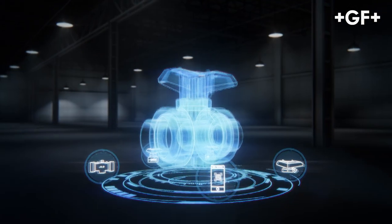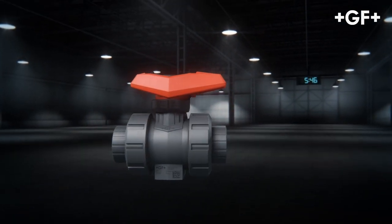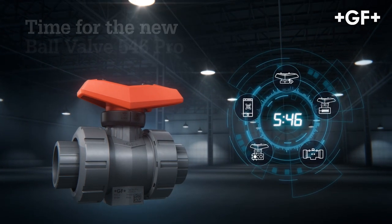Get ready for the future with the new Volvalve 546 Pro.